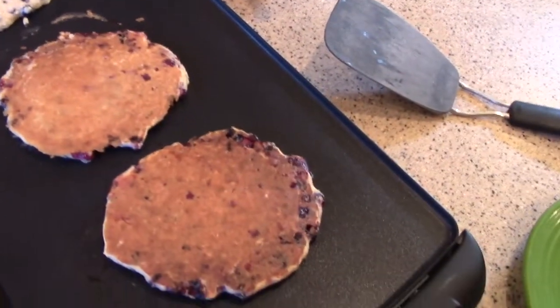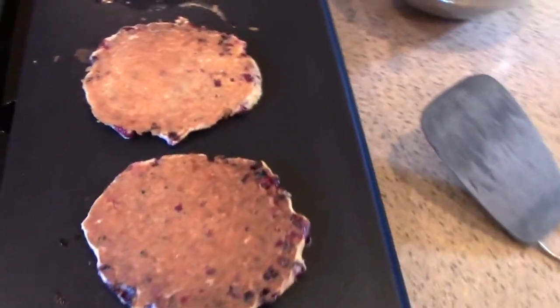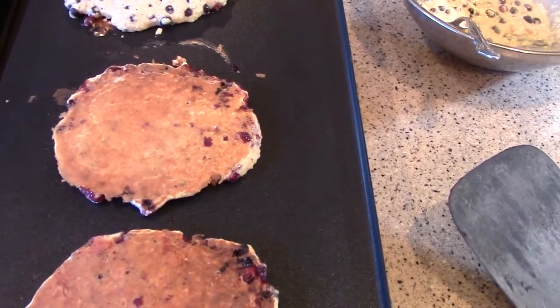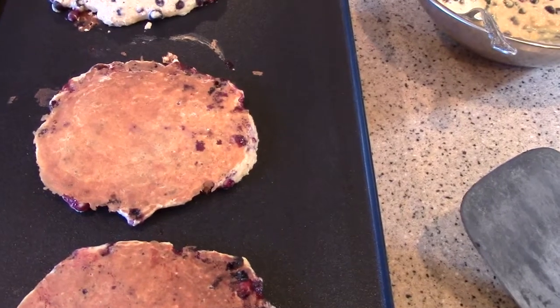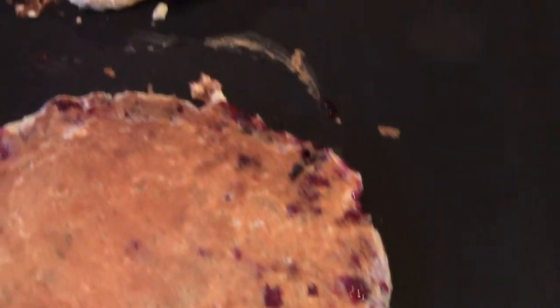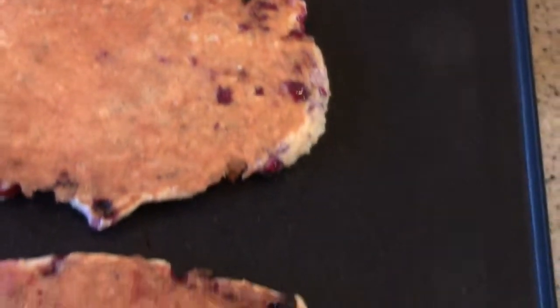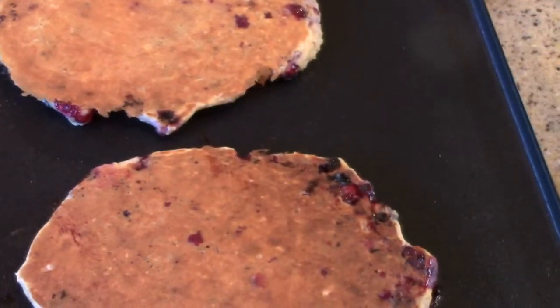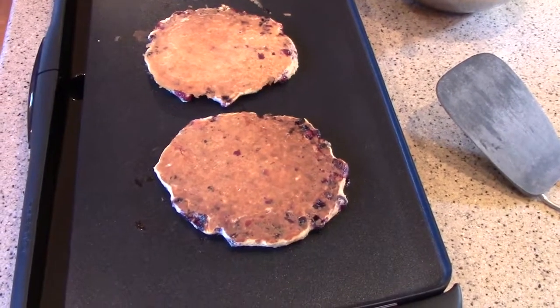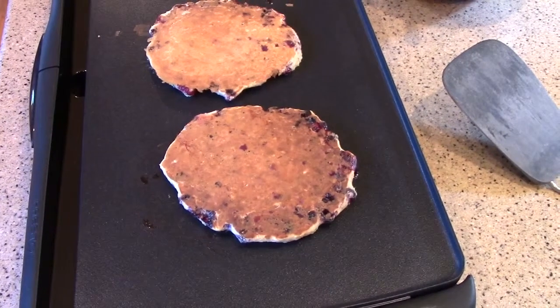There are a lot of huckleberries in these pancakes, looking really good. You'll notice that the huckleberries burst — they open up and start bubbling. That's normal, that's just fine. It spreads their flavor all through the pancake. It really is like candy. If you've never had huckleberry pancakes, you don't know what you're missing.